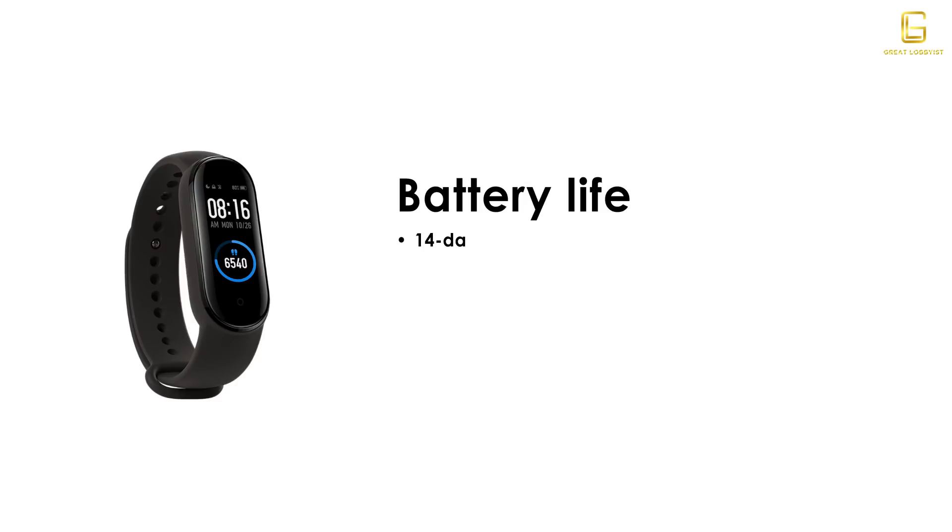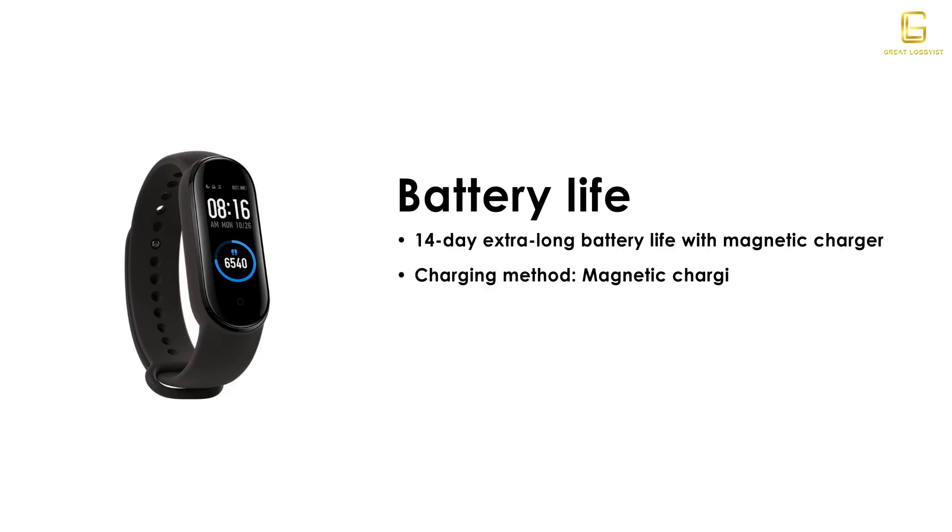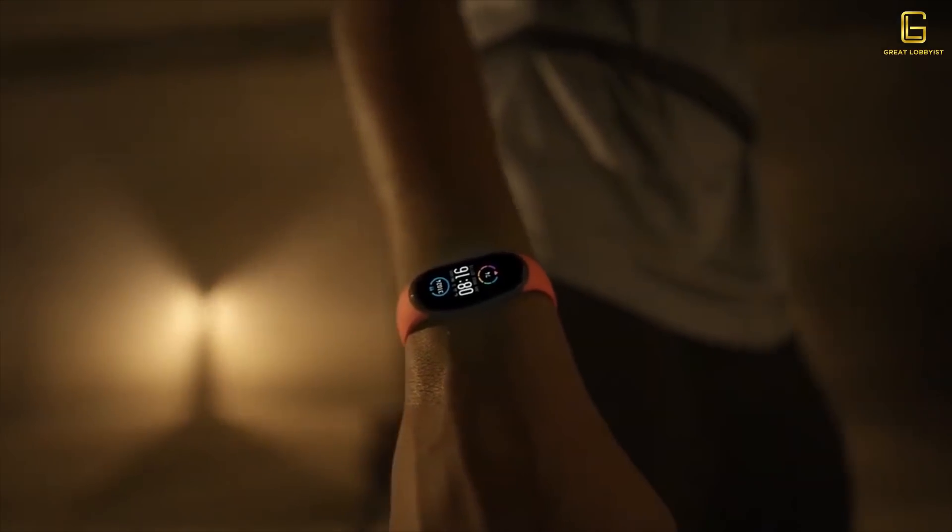It also has a decent size battery — that means you charge it once and you're good to go for two weeks, 14 days of battery life. The charging time is about two hours. When it comes to charging, they have a proprietary magnetic charging port. All you need to do is just snap it on — as you can see I'm holding it and it's not going anywhere, so it's a pretty strong magnet that takes care of charging your Mi Band 5.